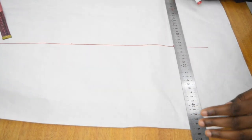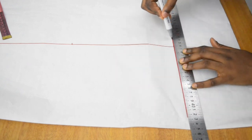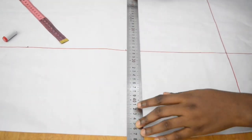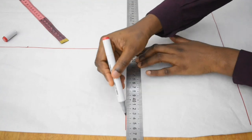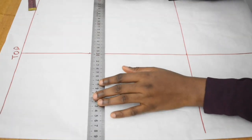Squaring across means drawing a horizontal line across those points, ensuring they are parallel to each other. I do this for my wrist or sleeve length, then for my elbow, and then for the bottom of the cap height — which is where we're going to be marking our bicep circumference.